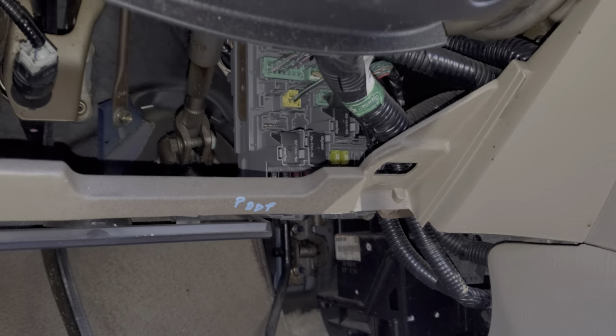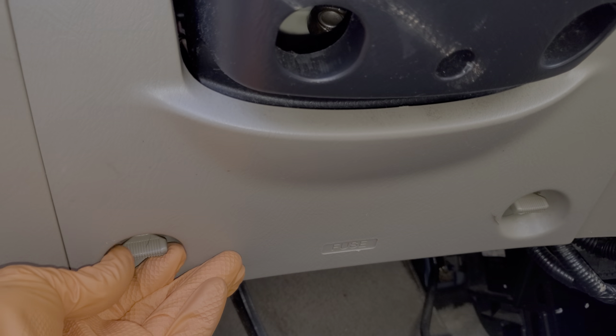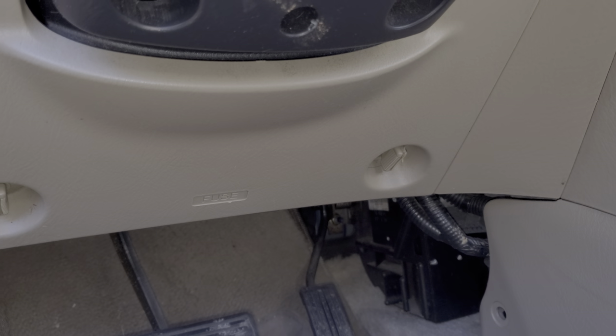I hope this gives you a good starting point in troubleshooting the power door locks and the power windows on your Civic. If you have any questions please let us know down below, and we would also appreciate any advice about troubleshooting the locks. Thanks for watching.